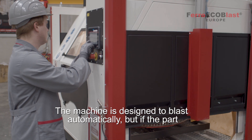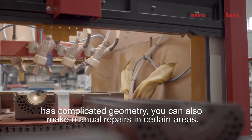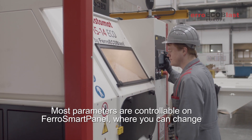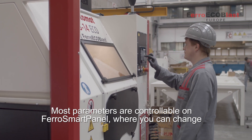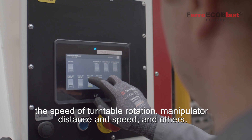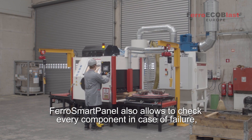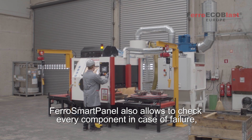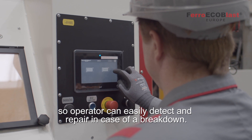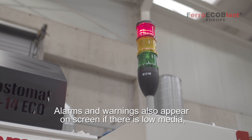The machine is designed to blast automatically, but if the part has a complicated geometry, you can also make manual repairs in certain areas. Most parameters are controllable on the Ferro Smart panel, where you can change the speed of turntable rotation, manipulator distance and speed, and other parameters. Ferro Smart panel also allows you to check every component in case of failure, so the operator can easily detect and repair any breakdown.